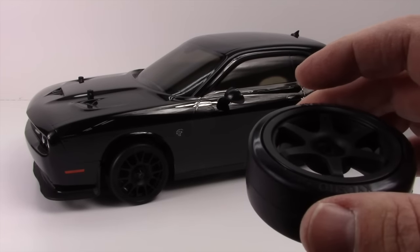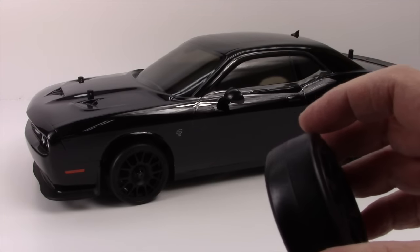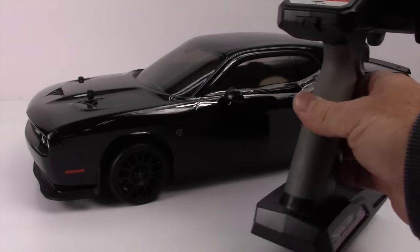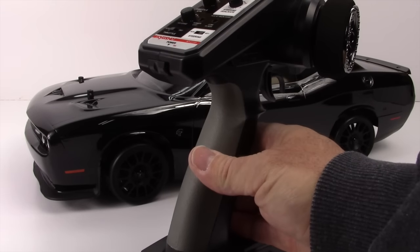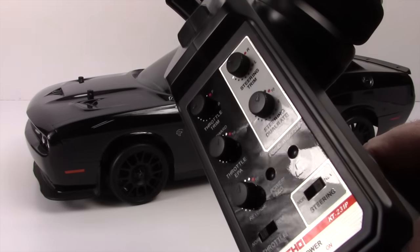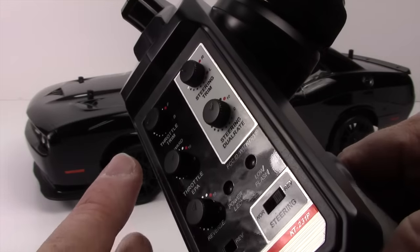Really nice drift tires included right in the package — no one does this anymore. This is probably about a $20 value they're just throwing in the box for you. Now the new Synchro radio is pretty cool. I really like this radio — it's jumped up on my radar as one of my favorite RTR radios. This thing is pretty cool and has all the different trims you'd want on an RTR radio.